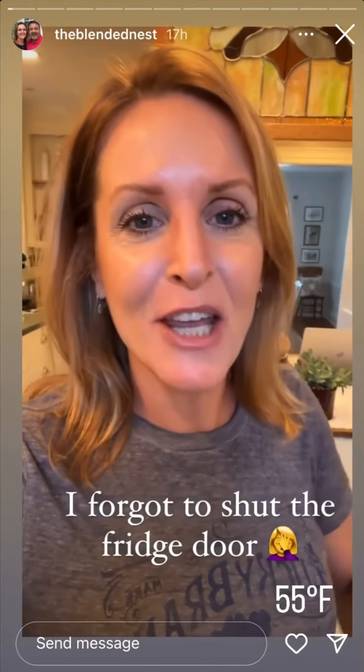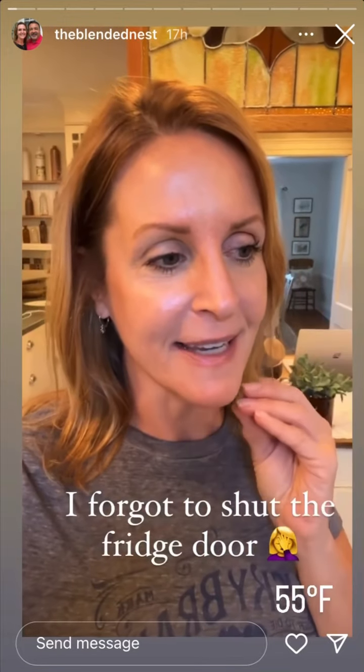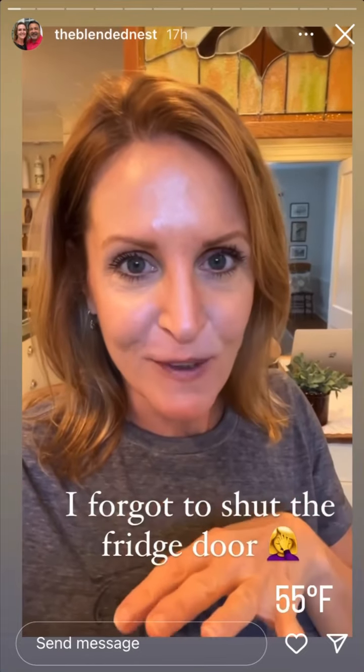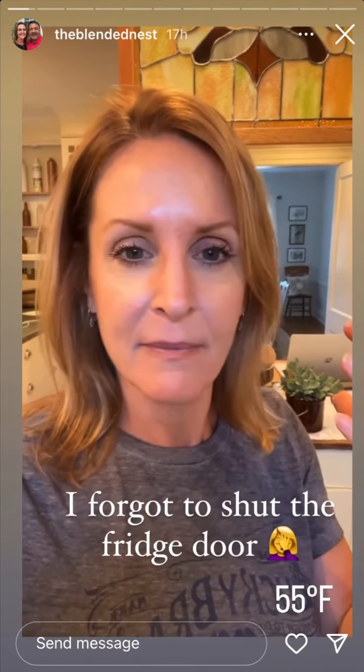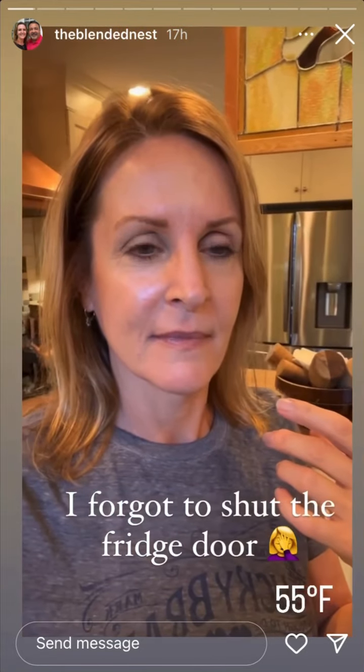Good morning, happy Thursday! Thank you for all the love on the Dollar Tree bells — I personally thought they turned out really cute. You can actually not only hang them on a fireplace mantle, but you can hang them on a stairway post. They look super cute there too.